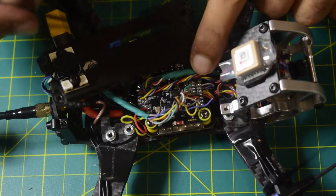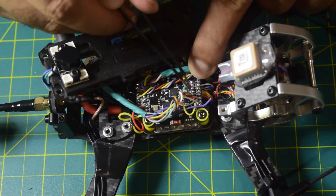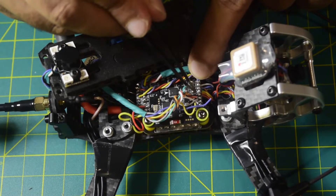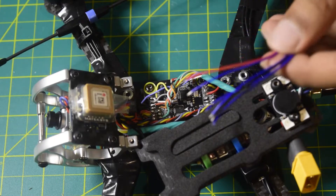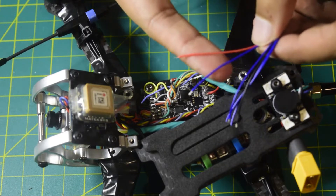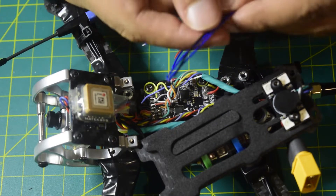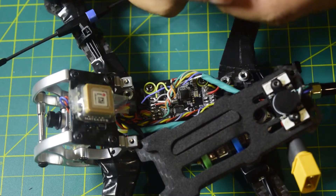On the flight controller I have 5V, ground, T5, and R5 — an available UART port — which is where I'm going to connect this sonar sensor. Now let's quickly solder the wires onto these pins. The blue wire near the red wire is RX, so it will go to the TX pad; the other wire is TX and will go to the RX pad; and the black wire is ground.